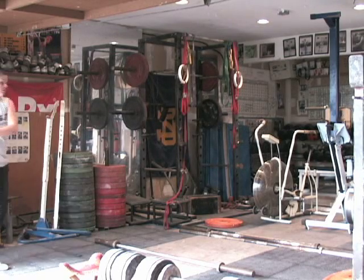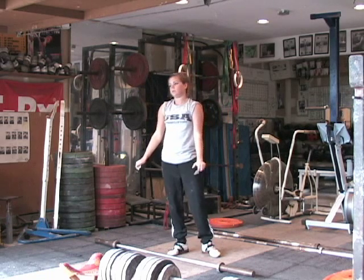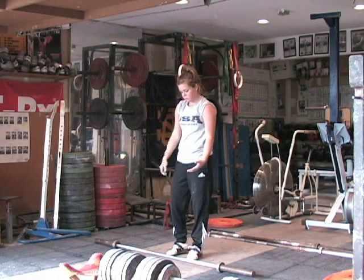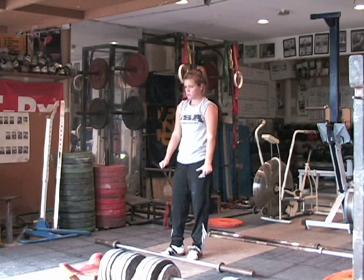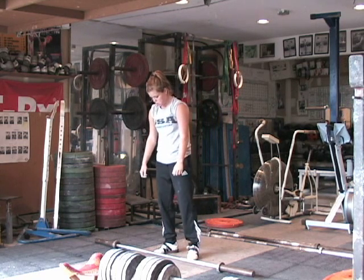The heaving snatch balance. On the heaving snatch balance it's going to be a little bit quicker. She's going to actually have to give a little bit of a dip to create momentum on the barbell, and then she's going to have her feet in the landing position. She's not coming off the ground — she's just going to learn how to do this a little bit quicker.